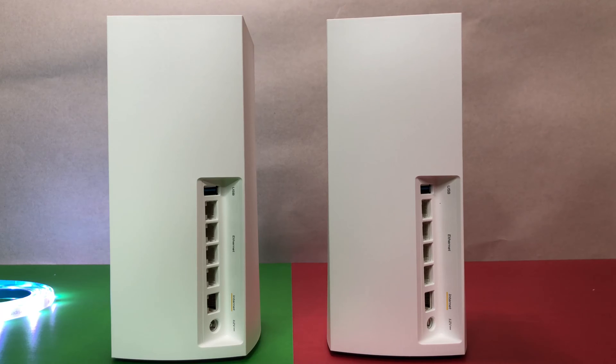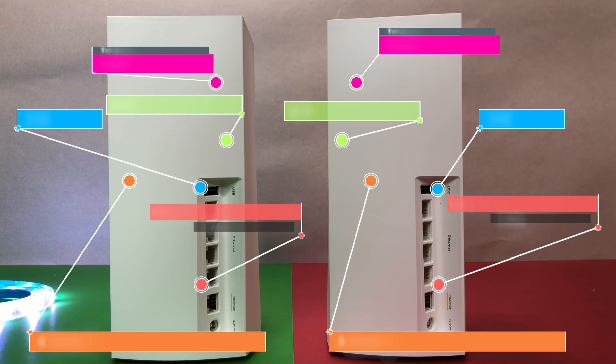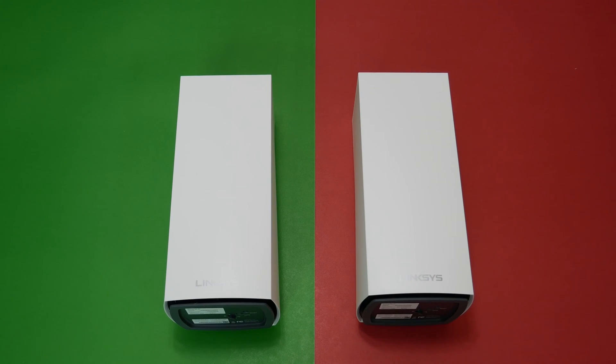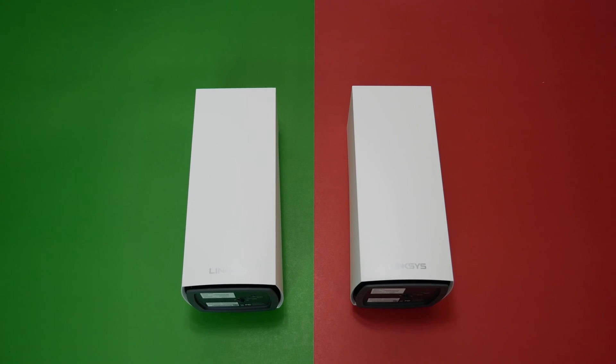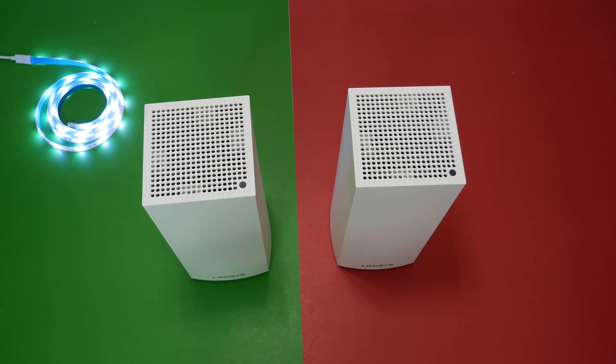Now let's check out the specs. The Linksys Velop MX5300 Wi-Fi 6 nodes are powered by a quad-core CPU running at 2.2GHz, and support AX5300 Tri-Band Wi-Fi 6 802.11ax mesh system with MU-MIMO. It supports 12 Wi-Fi 6 streams, and both nodes have a 1GB WAN port plus 4 1GB LAN ports and USB 3 connections. Interestingly, the Linksys mesh kit has two nodes labeled MX5300, so any one of the nodes can be used as a router and the other as a satellite, which is very interesting because both nodes are equipped with a 1GB WAN port.